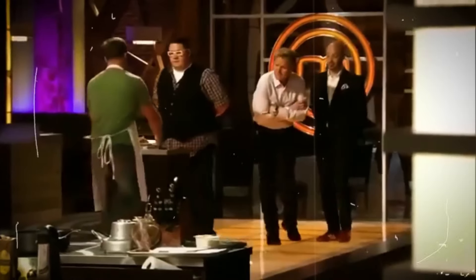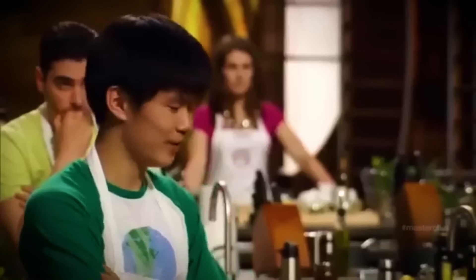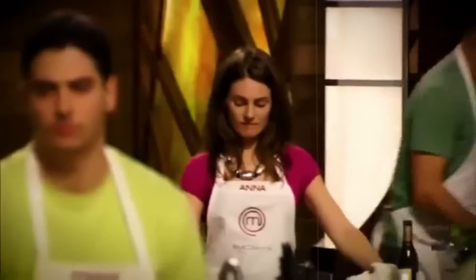As for Ramsay, he wasn't raving about Tali's dish either: 'The cranberries, the nuts, the gooseberries — already just unheard of in a risotto.' When Ramsay calls something a disaster, he means every single word. So with a dish like that, it's no surprise Tali wasn't headed for the top three.